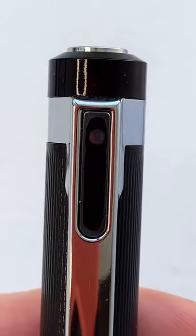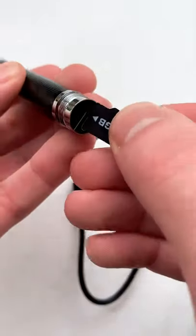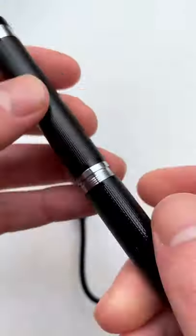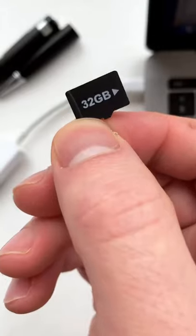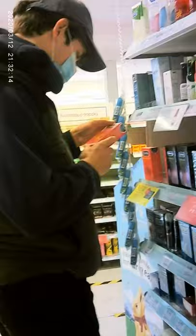This pen looks and works like a normal biro but it has a hidden camera built into the handle so you can film people without them knowing. You just charge it up before inserting a micro SD and screwing the lid back on. Then you just click the pen twice to record a video and then you download it to your computer. It's the perfect way to spy on anyone or catch anyone stealing your pen.